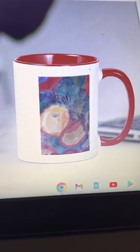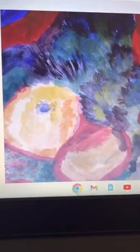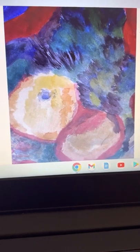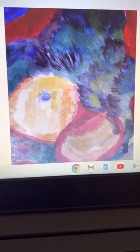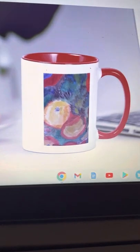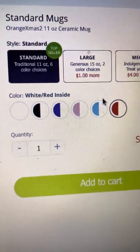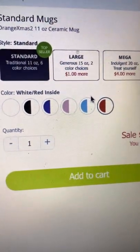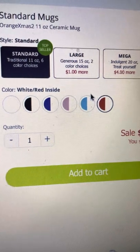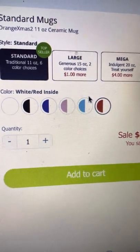This is perfect for your Christmas time and any other holiday. Notice the design with the oranges. This coffee mug is also available in my Etsy shop, Brave Art Origins. They have the standard size 11 ounce, the large 15 ounce if you love more coffee in your mug in the morning, and the mega — the indulgent 20 ounce.